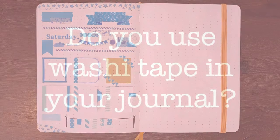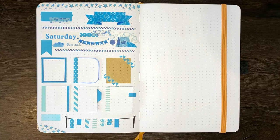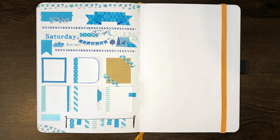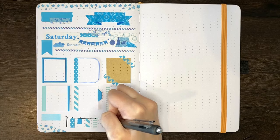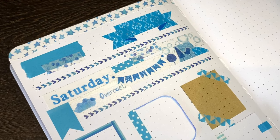Question of the day: do you use washi tape in your journal? If so, what's your favourite way to use it? And if not, how come? Personally, I do enjoy using washi tape, but I don't seem to use it very often. As I mentioned, I more so use it to do the masking-the-page trick because I love crisp edges.